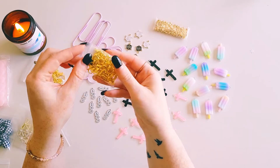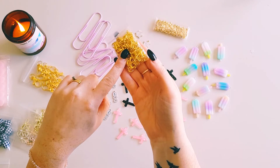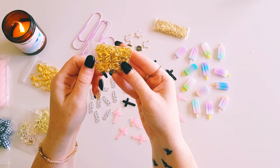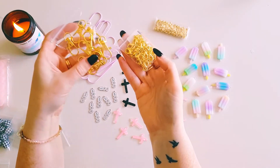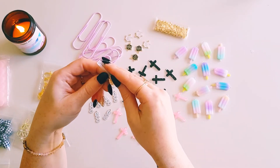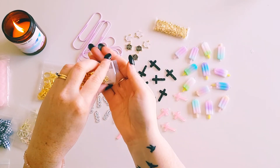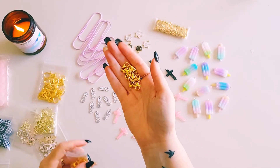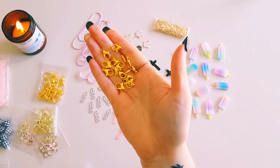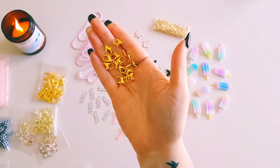I also grabbed more lobster clasps in gold — a smaller size. I've been buying quite a few lobster clasps and jump rings lately to make all my dangly charms and key rings. These are a nice size — not too big and not too little — and you get a good amount, probably around a 50-pack.